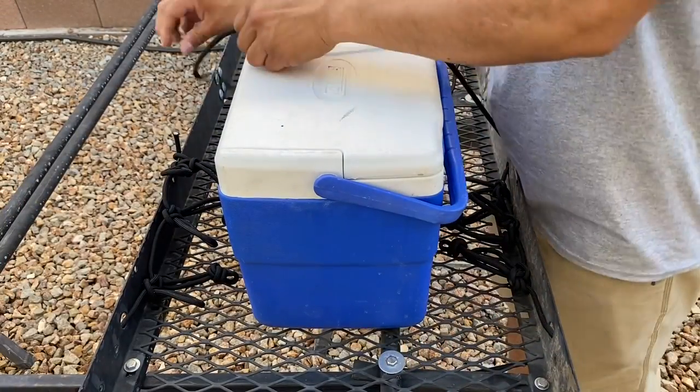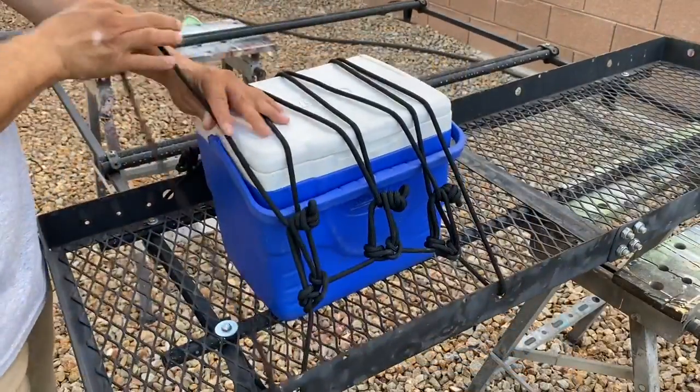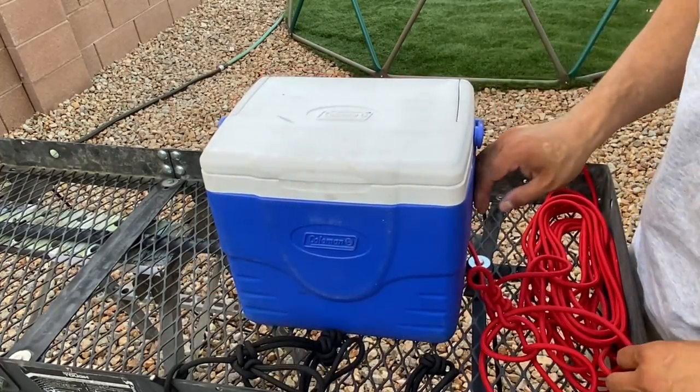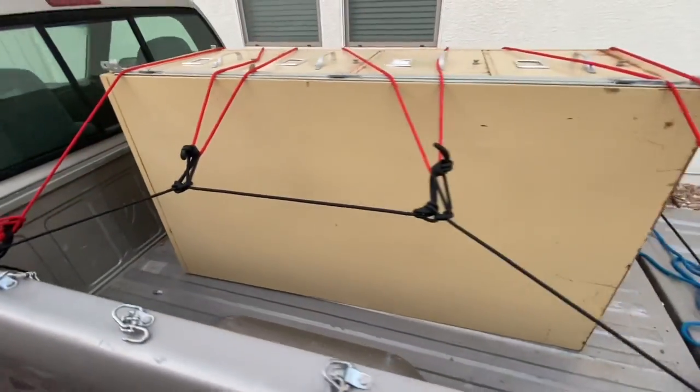This system essentially gives you more anchor points where you didn't have any to begin with. This one and this one — and now everything's loose. What I've basically done is create an artificial truck net.